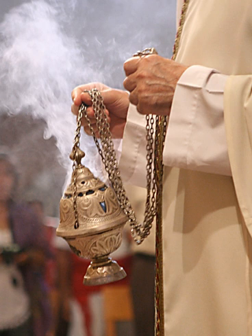Liturgical censing is the practice of swinging a censer suspended from chains towards something or someone, typically an icon or person, so that smoke from the burning incense travels in that direction. Burning incense represents the prayers of the church rising towards heaven. One commonly sung psalm during the censing is: 'Let my prayer arise in thy sight as incense, and let the lifting up of my hands be an evening sacrifice.'